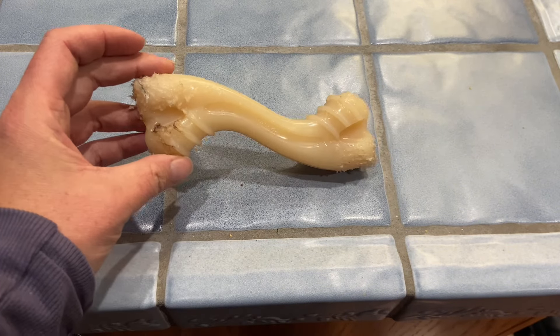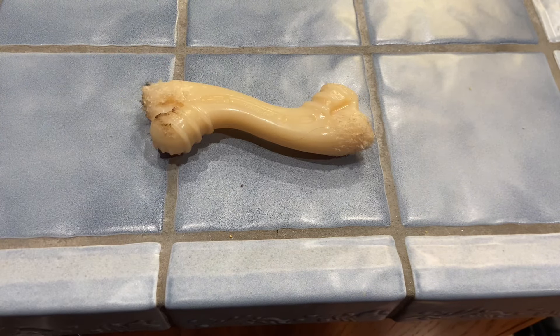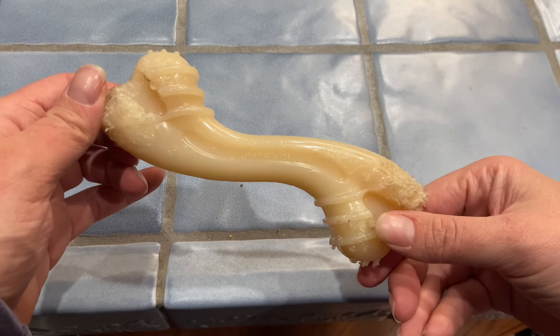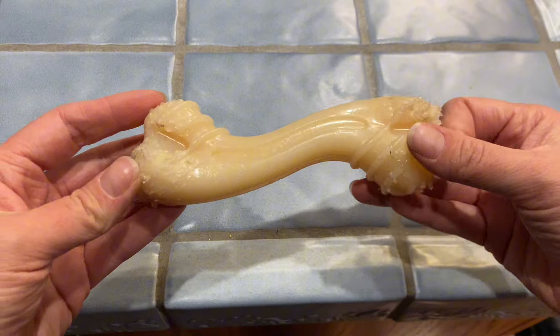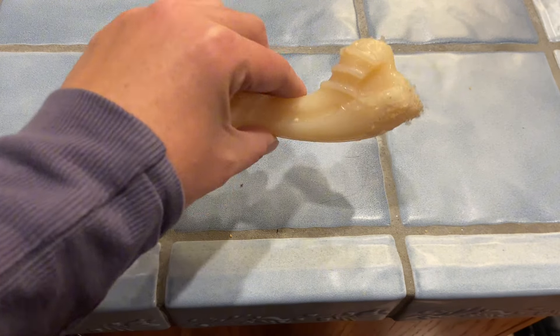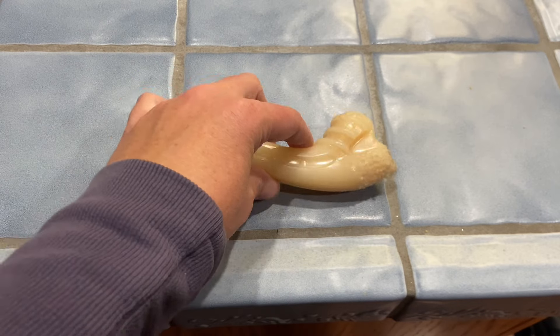We like the curved design because she can hold it in her paws and then chew on either side of it, kind of keeping it secure by her mouth. Because it's made of hard plastic, it's not so good for playing fetch, but it's really good to keep your dog entertained if you're going to be gone for a while or if you put them in a crate and want them to have a toy. This keeps them entertained.